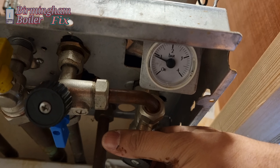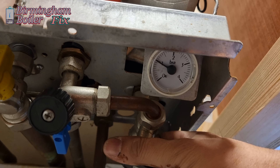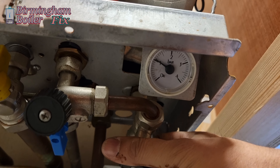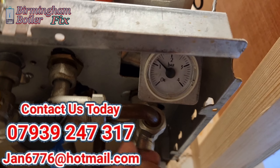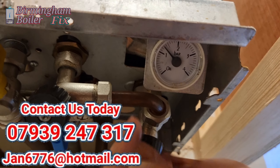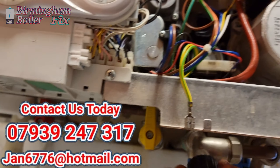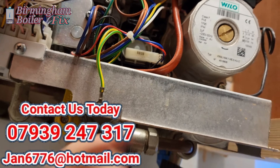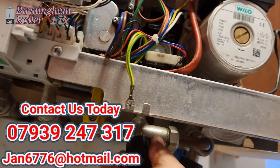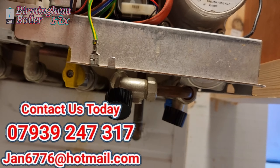If your boiler has broken down, needs servicing, or you need gas certificates in Birmingham or Solihull area, we repair all domestic boilers — all makes and models. We also do commercial boilers, tank systems, Y plans, S plans, and Ideal boilers. Give us a call if your boiler breaks down.